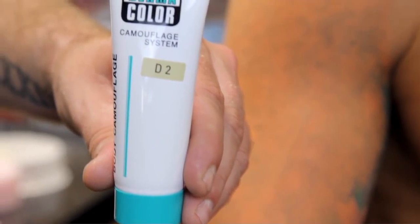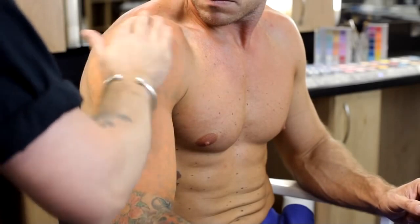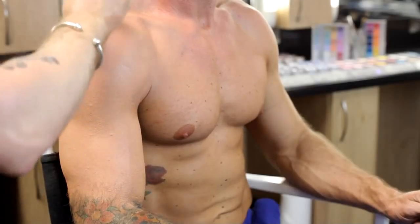Next, body camouflage is used, warmed with the hands and applied over the skin. Ensure to blend the edges. Body camouflage dries very quickly, so it's important to work fast.